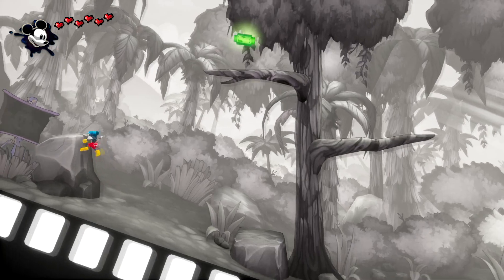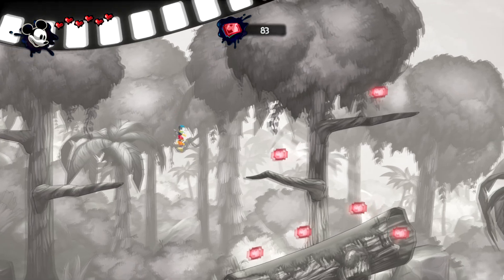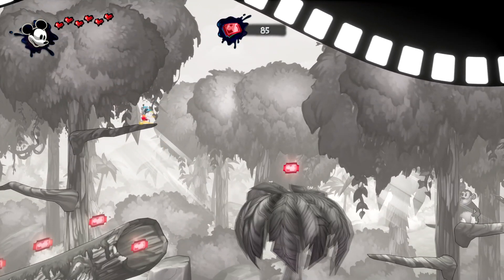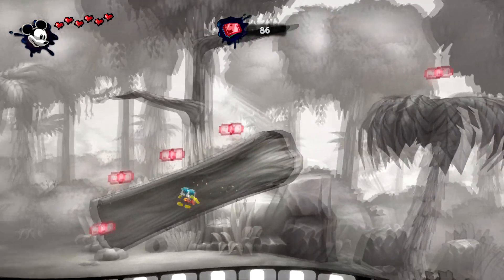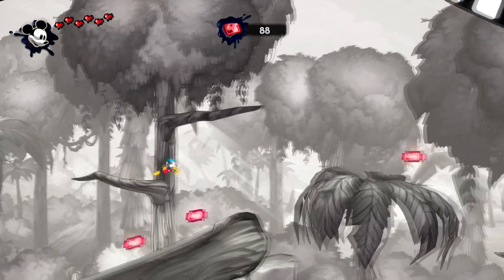For all collectibles, you're going to triple jump or double jump off this rock — either works. Go ahead and collect all of these as you go if you want. I'm going to, because why not.